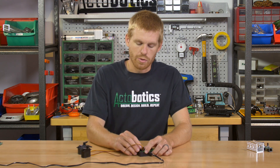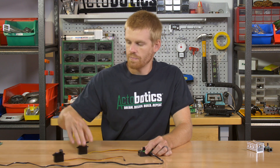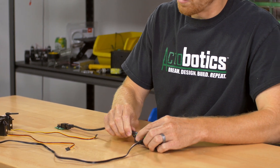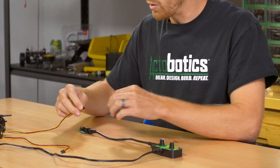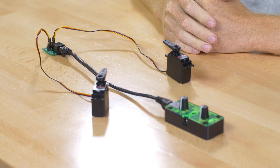Another nice feature built into this is it has a CAT6 connection on the end of it. So if you want to run a long wire over to your servos to operate them, you can just plug in a CAT6 cable and use our booster CAT6 board.